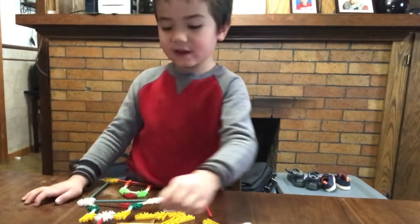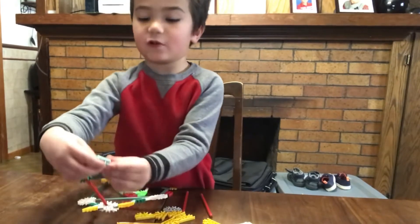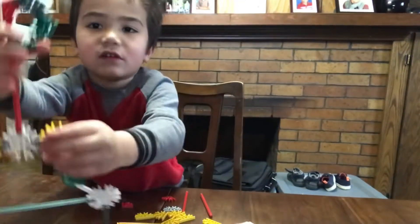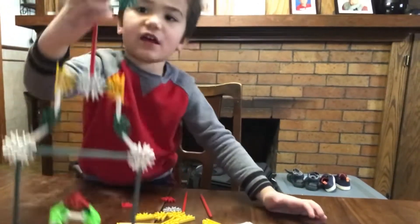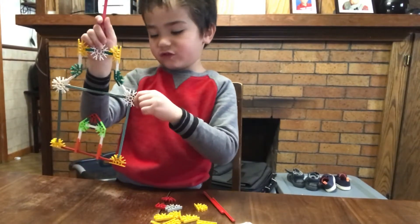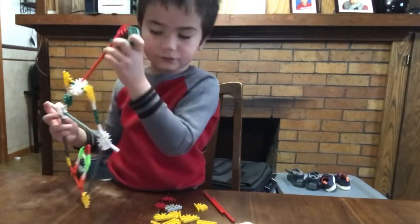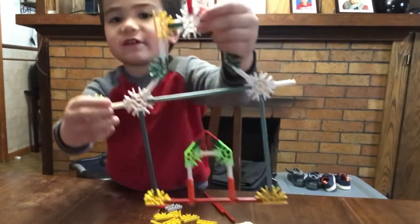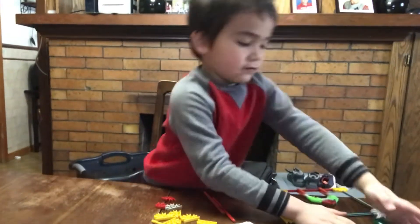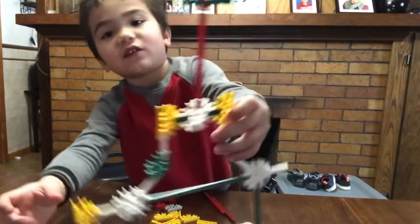It has to be like that — the same one. So you need to put the same one like this. You would need to do that, like that. That piece should look like this. Put one right here, then put one right there, and then you just have to put it there — it should look like that.